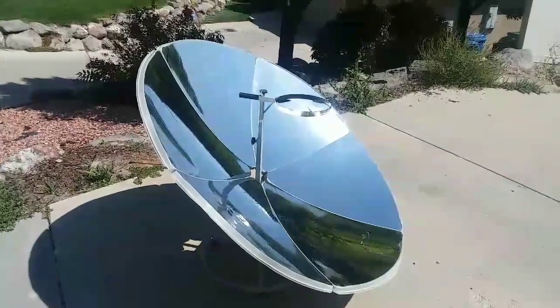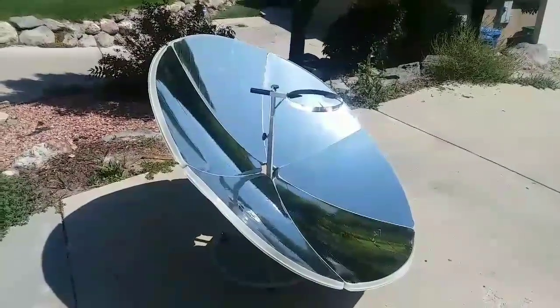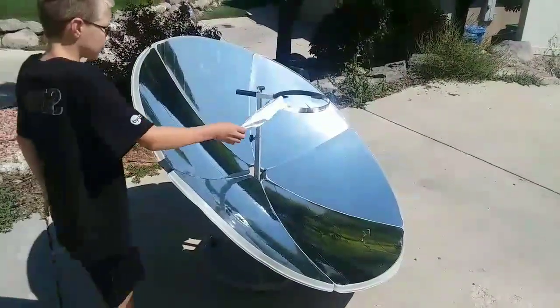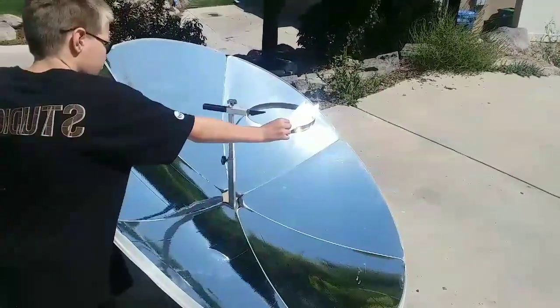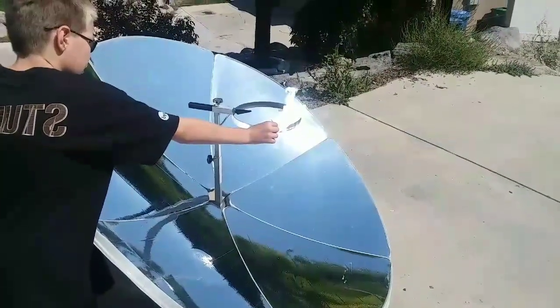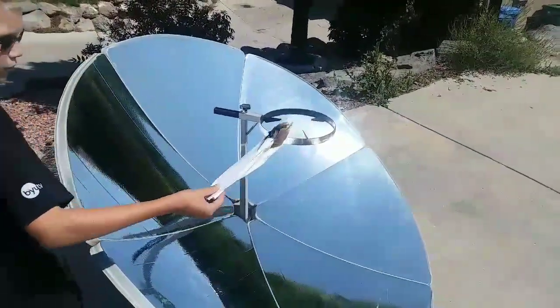So we're gonna first put a piece of paper on there and see how quickly it lights it on fire. Eric, go ahead and put it on there and just hold it for a minute. Now it started to smoke and it's on fire.